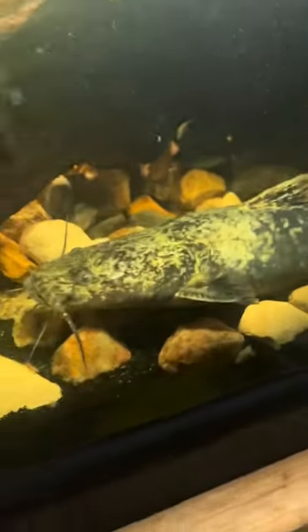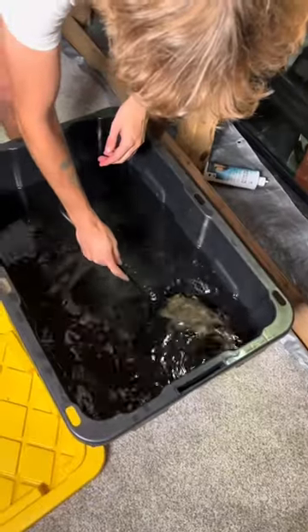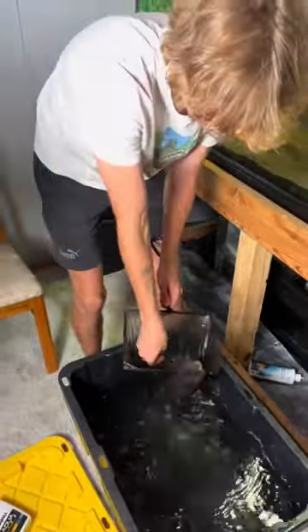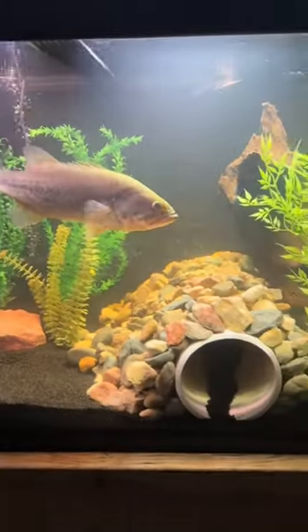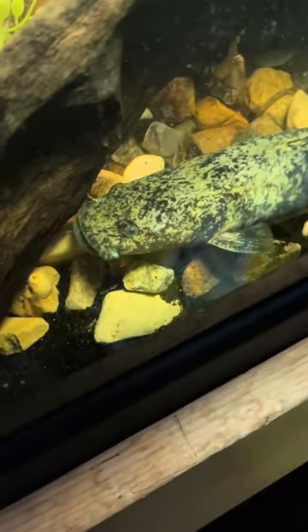Right away, Frank found his favorite spot in the corner of the tank under some wood. In no time, it was finally time to add his brand new friend. Gus and Frank have already had a couple of issues, but for the most part it's going pretty well. We also finally caught Frank eating on camera.